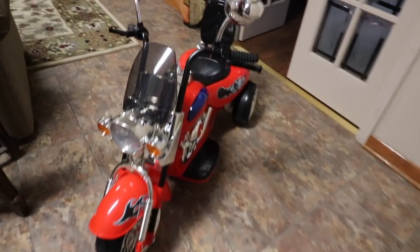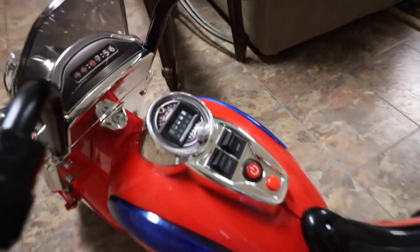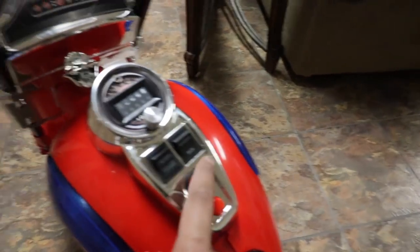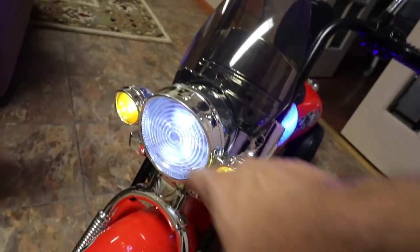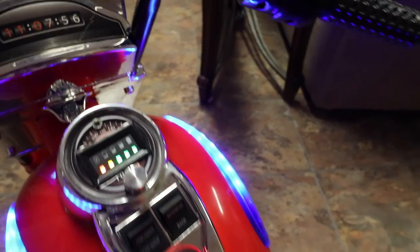Our bike is finally done and wow, this thing looks amazing. Check out all the different buttons, as well as all the different details — down to the chrome trim. Even the seat itself has a Biker's Club logo on the back. The way it starts is with this power button right here. You've got LEDs on the side as well as on the front, and everything else works in the interior itself, including a battery gauge.